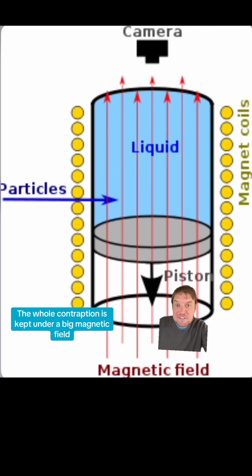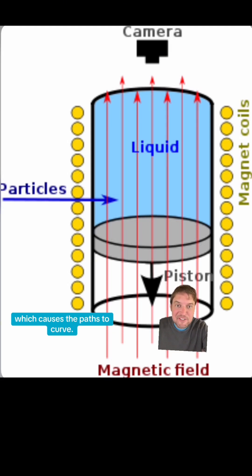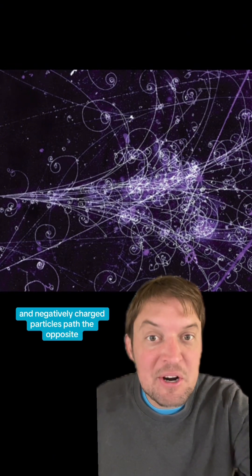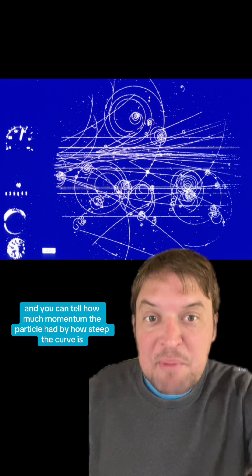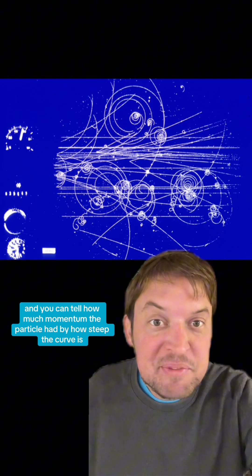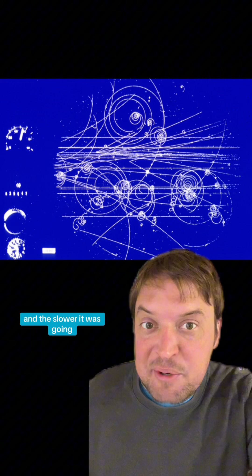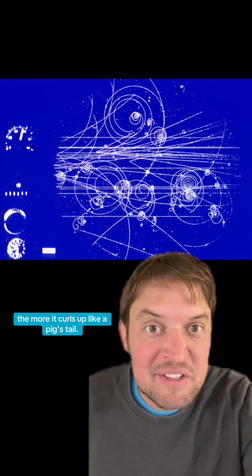The whole contraption is kept under a big magnetic field, which causes the paths to curve. Positively charged particles path one way and negatively charged particles path the opposite. You can tell how much momentum the particle had by how steep the curve is — the less of a curve, the faster it was going, and the slower it was going, the more it curls up like a pig's tail.